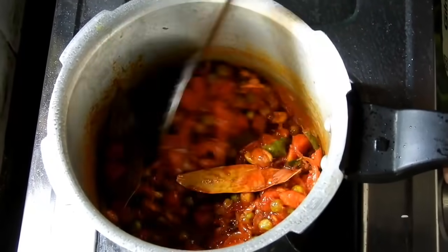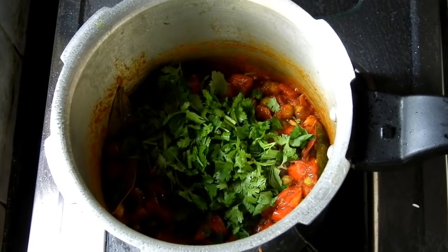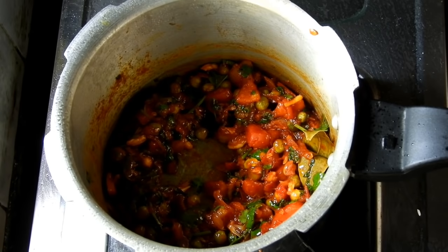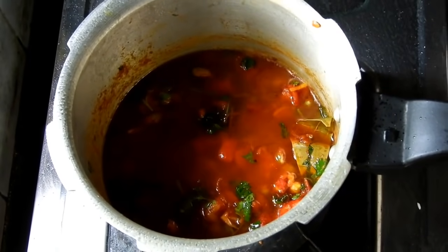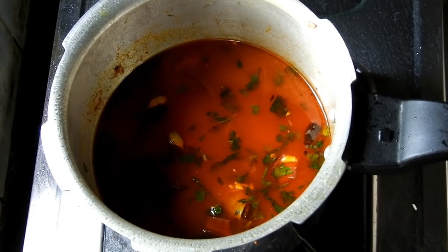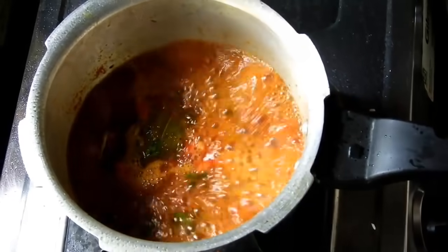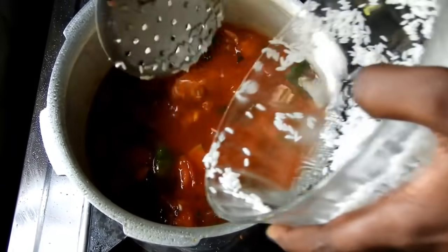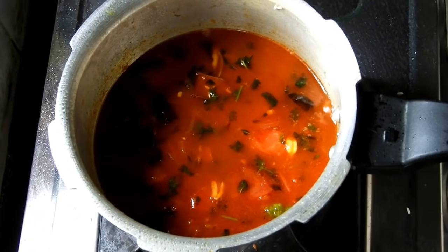We will mix it with a bit of egg and make it more fresh. I'm going to mix it in the hot sauce and mix those in with some good stuff. I'll put one hot sauce to make it and mix it in a bowl and cup.